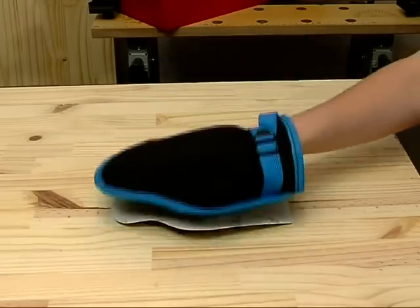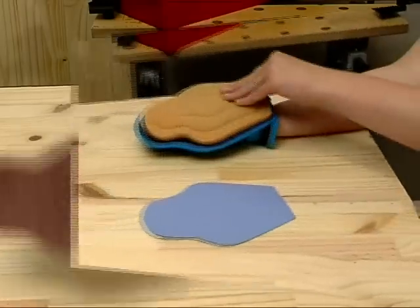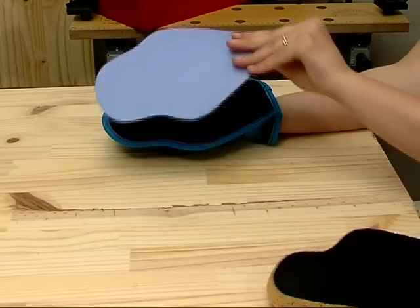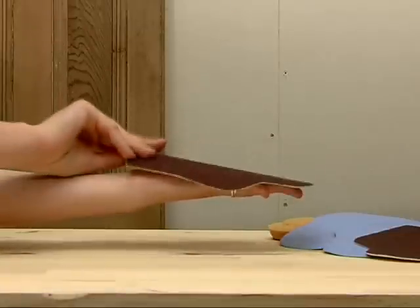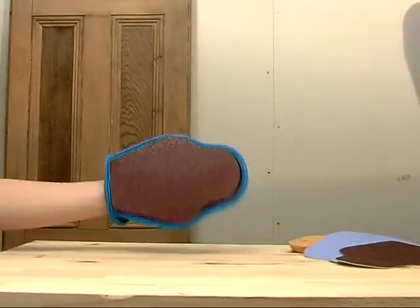All the accessories are self-gripping. Depending on your needs, different accessories can be easily fixed to the glove. For sanding down with the glove, you have a sheet of abrasive fixed to the hand.